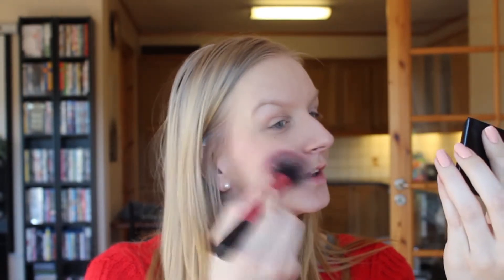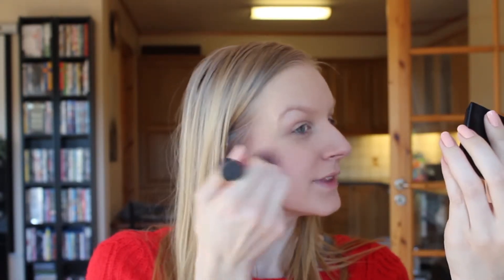This is called the Make Me Blush Blusher in the color Pink Dahlia. I'm just using my Real Techniques blush brush. This is highly pigmented, guys — seriously, one tap is enough. I'm just shaking it off and smiling and dabbing this on. This has to be my favorite blush brush ever.